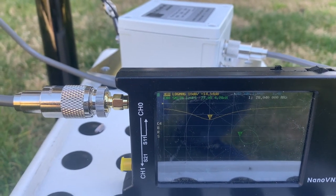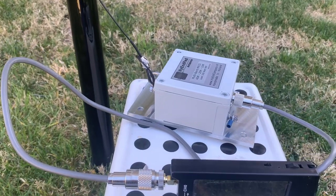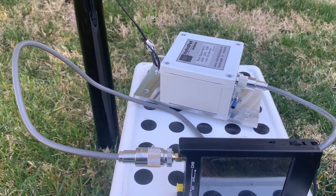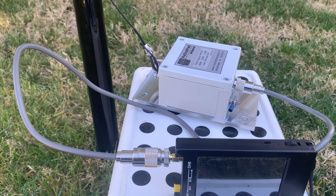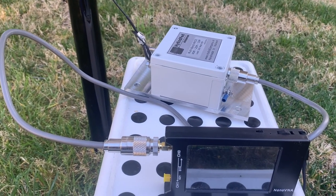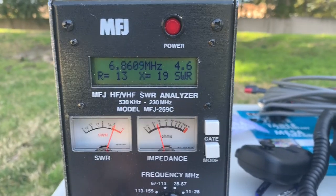One thing I keep talking about is this coax cable — it's three feet long. Ideally, it should be part of the antenna, so it should be two meters or six feet long. Let me change to six feet and look at the reading from this machine. I trust this machine.